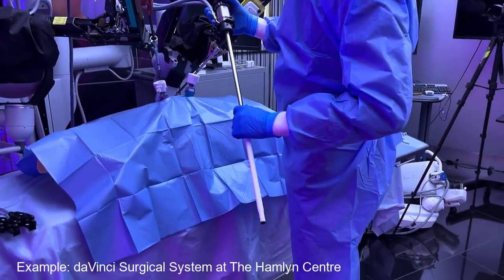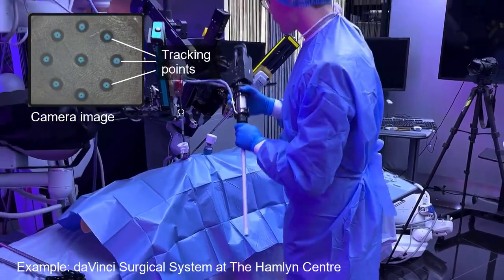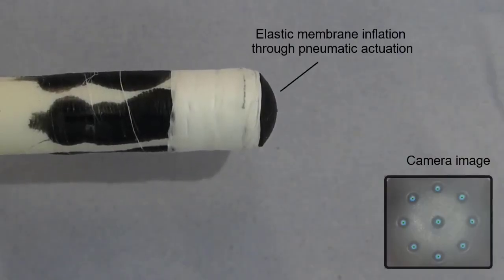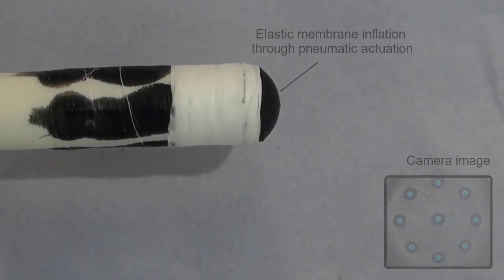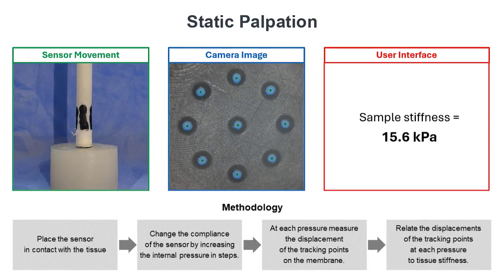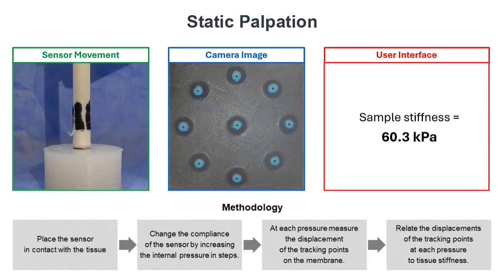The device can be put over a laparoscopic camera, which then monitors a pattern on the inside of the membrane. The compliance of the membrane can be adjusted by controlling the sensor's internal air pressure. The sensor can measure soft tissue stiffness during static palpation by adjusting its compliance to multiple values and measuring the membrane's response.